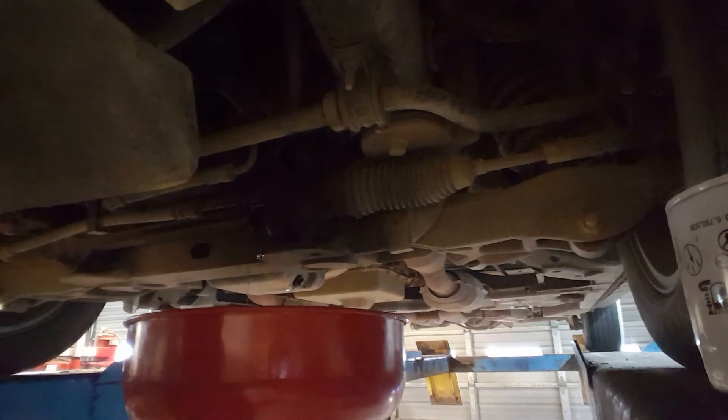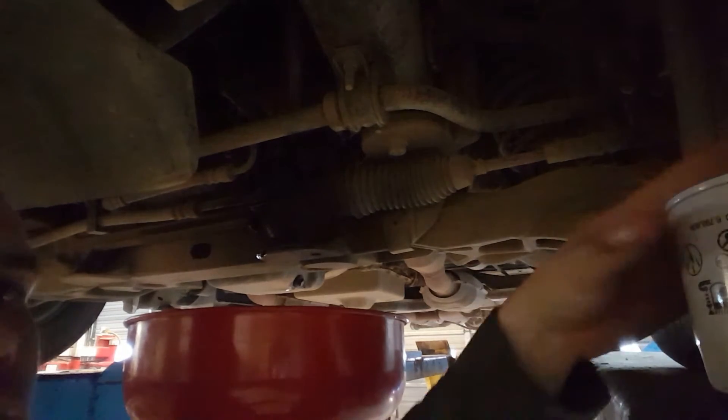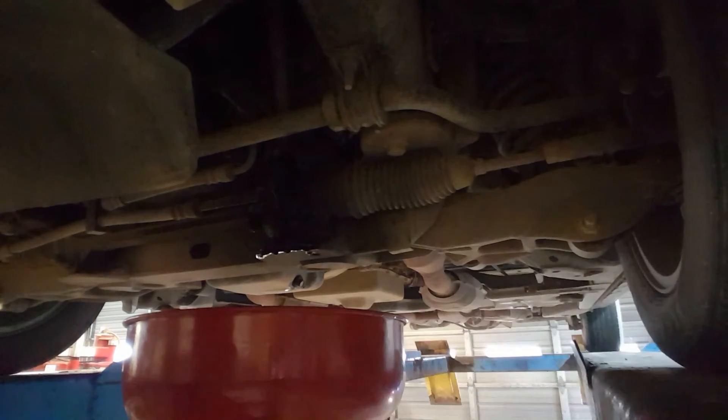Beautiful — there we go. And like I said, Napa 21372, that's the good stuff right there. It's kind of a pain to get this in here; you get it wedged in there just right, so I'll show you that real fast.